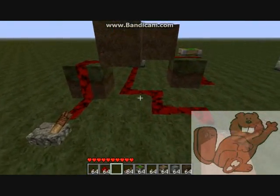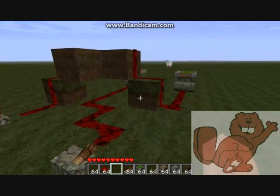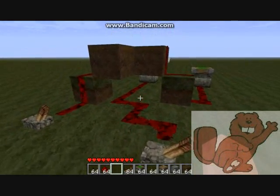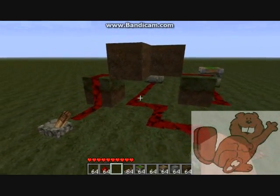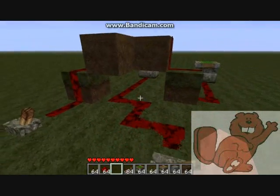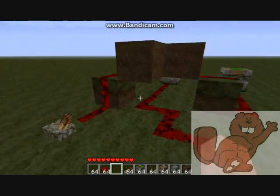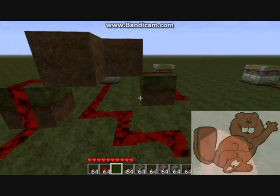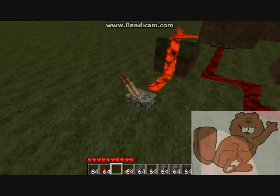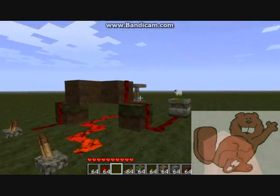The last thing I want to talk about is similar to the last problem — wires that need to go around each other but we don't want to short the circuit and have them connect. A good trick, especially if you have room to build underground, is to have one wire cross the other wire at a different height. This is really easy to do if you can dig down underneath the wire or build over the top, like I've done here. That way the two wires stay separate — one wire going over the top and the second wire going underneath, powering the piston in the back.